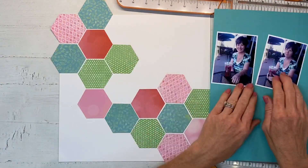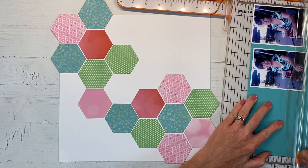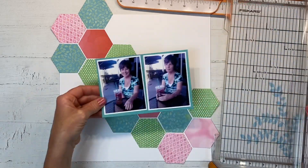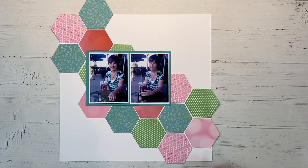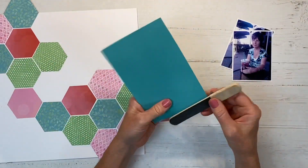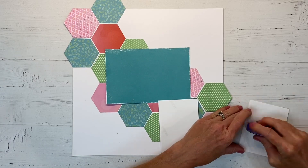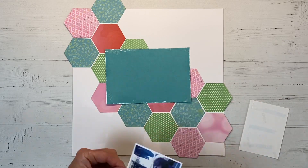I've decided to mat these photos - this is a piece of lagoon cardstock and I'm going to mat them together. They're similar pictures but she has a different expression which I thought was fun. Before I adhere them down I'm going to use my nail file and go around and sand the edges of this cardstock to bring out that white core. I love that look - it really adds a lot of interest and just looks really neat.